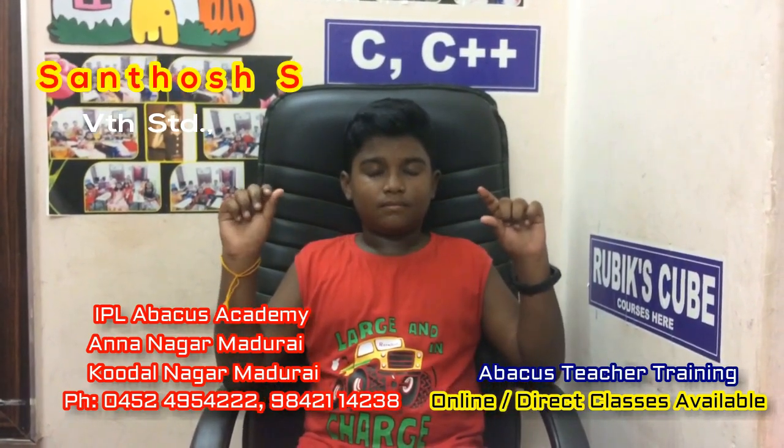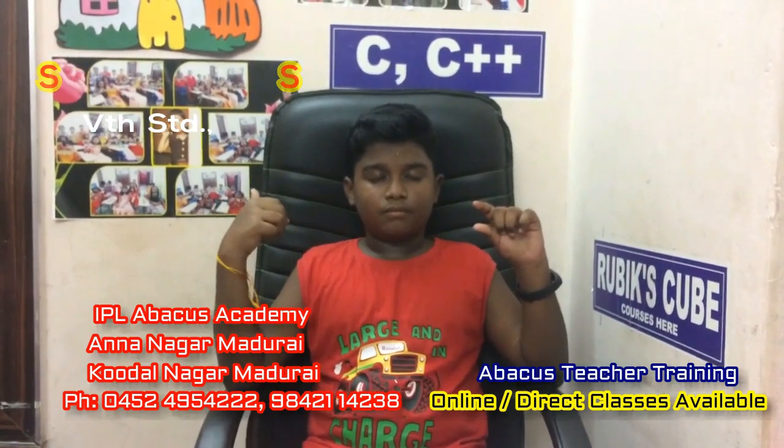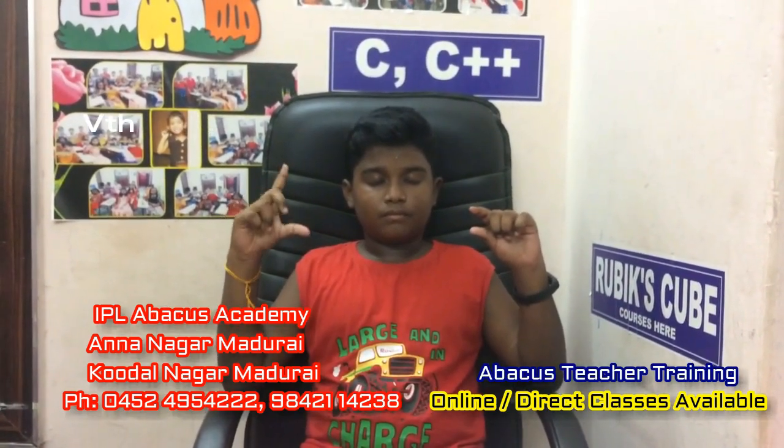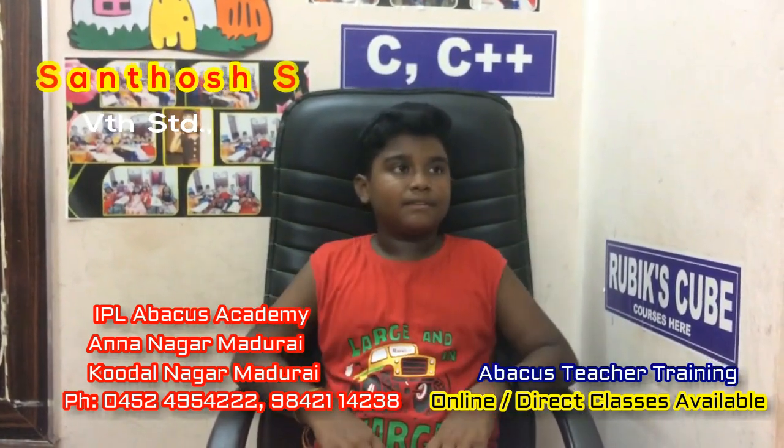Add 1, add 6, add 2, minus 5, add 2, minus 2, add 7, minus 6, add 5, minus 1, minus 9, add 8, minus 1. Answer? 7. Very good.